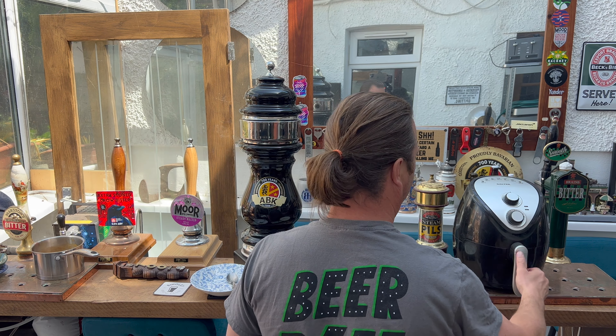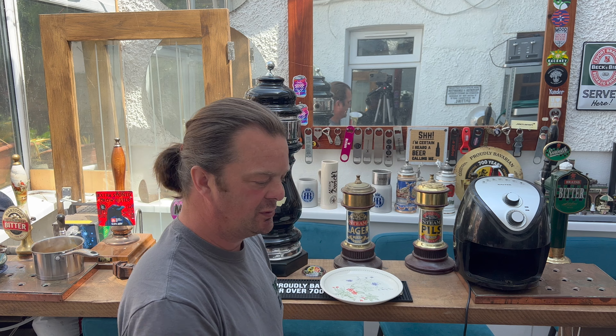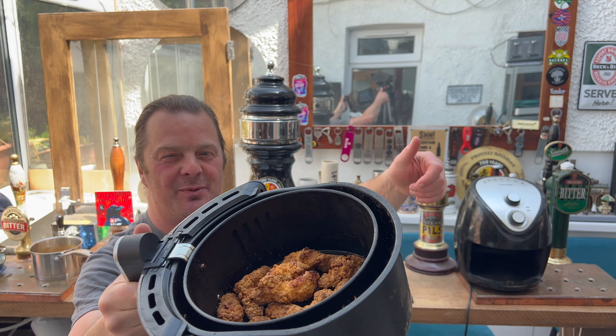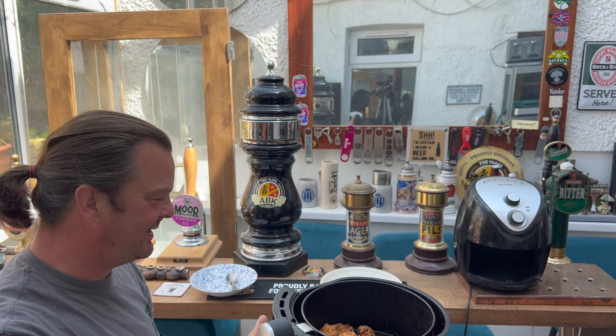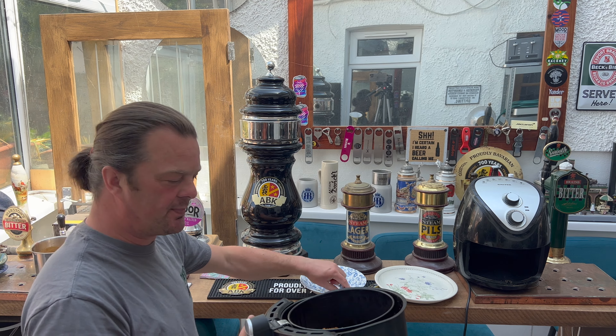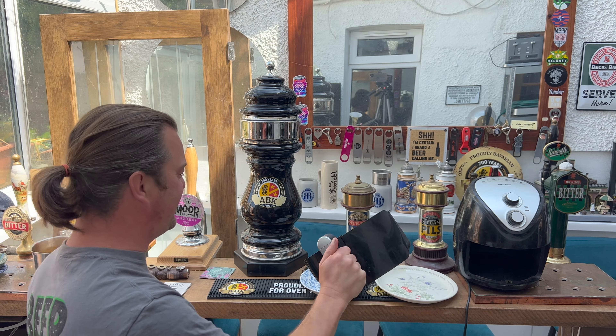Okay, this food is ready. Look at that — 18 minutes. I turned it off with two minutes to go. 18 minutes in the air fryer has absolutely demolished these chicken strips.